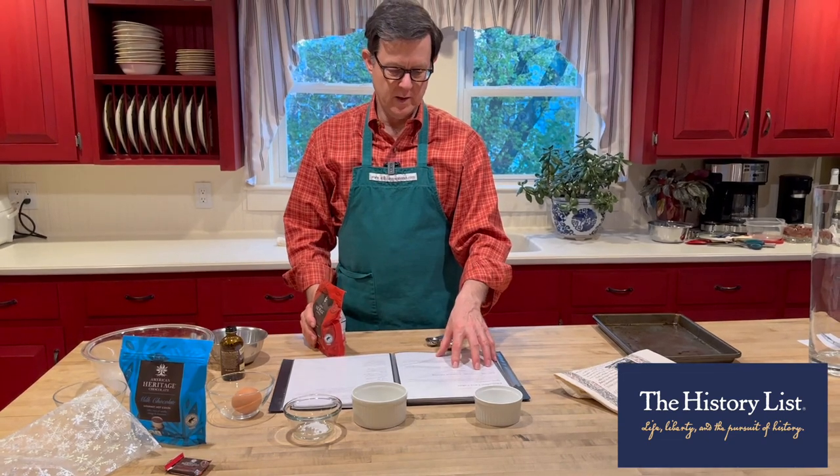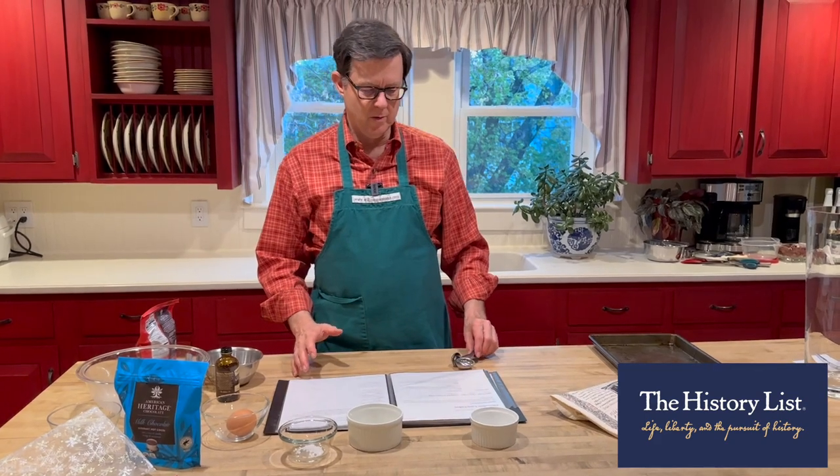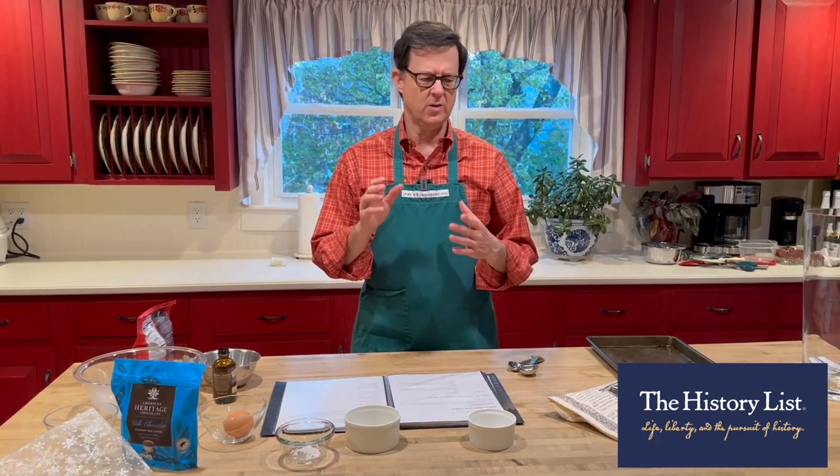I will link to the recipe and we'll go through and make this, and it is fabulous. I've made it before — it's super easy and it turns out so good.